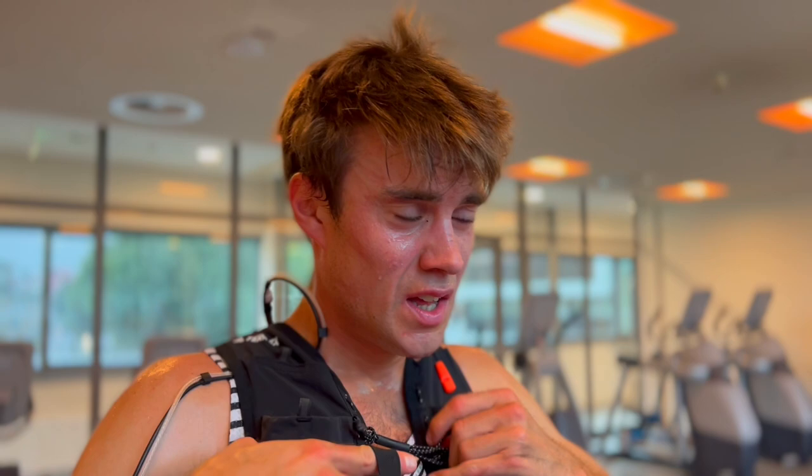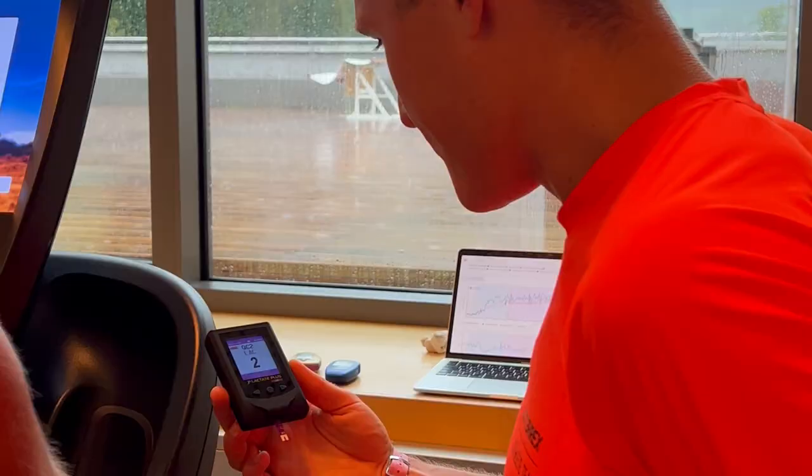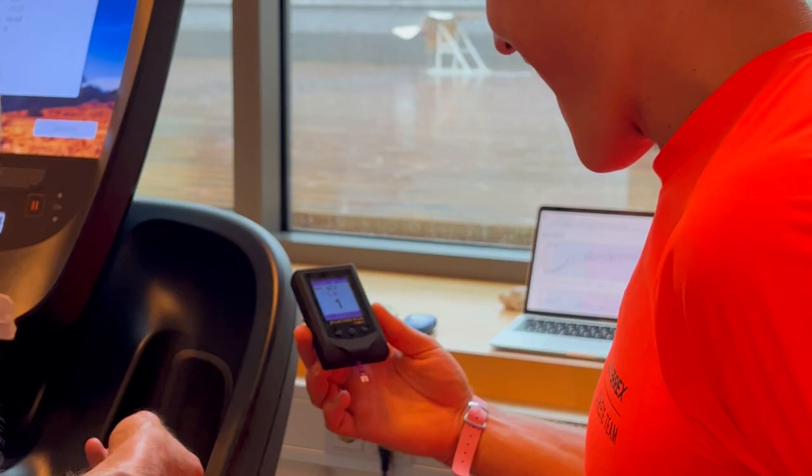That was hard, but it felt good actually. Super — 92. Seven plus five. Oh, I'm tired.